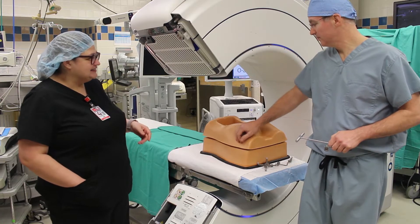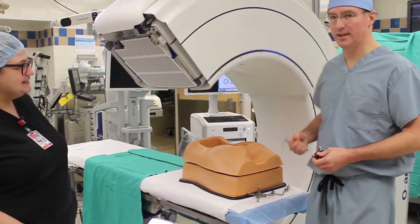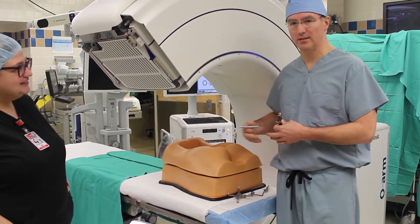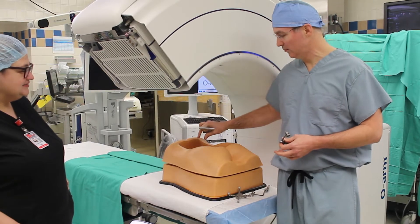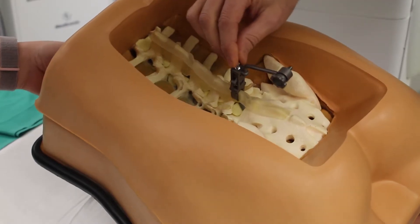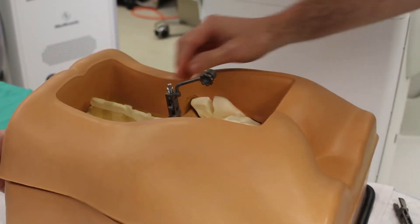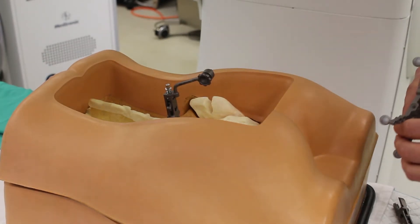Dr. Aiken is going to set up this patient for us to demonstrate how the O-Arm is used. Once we have the patient in surgery and it's all draped out, we begin the exposure and we have to expose the relevant level of the spine that we intend to operate. As you can see it's firmly attached to the spinous process and it won't move. It's important that that stays totally immobilized after we attach it.